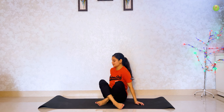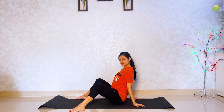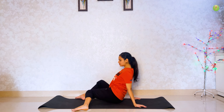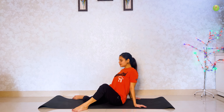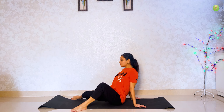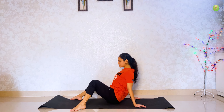Let's start. Go to your right. Keep your hands on your mat. Keep your hands on your feet. Now start touching knee to floor. It will help to stretch your thigh. You can feel the stretch in your lower back also.